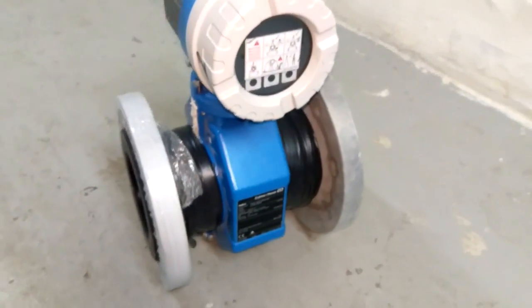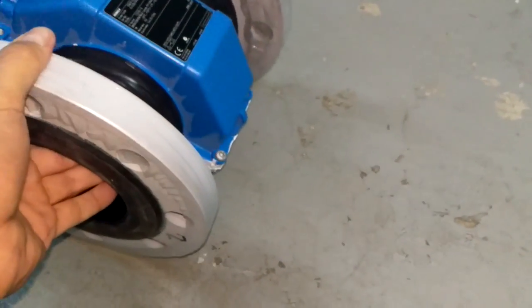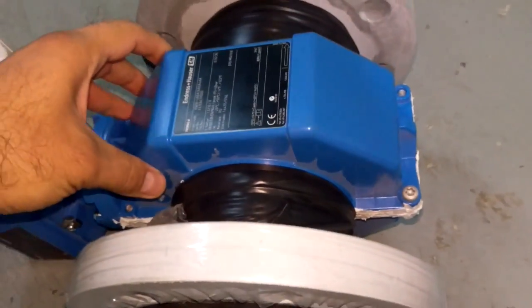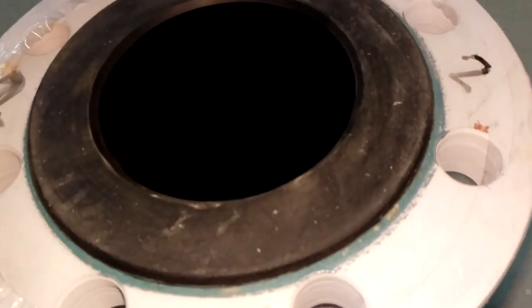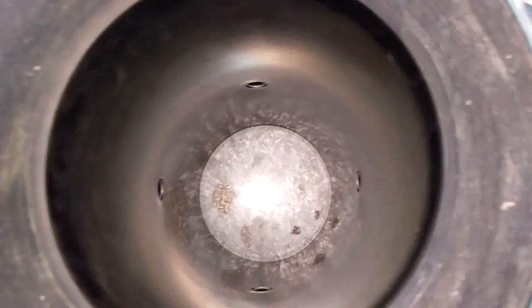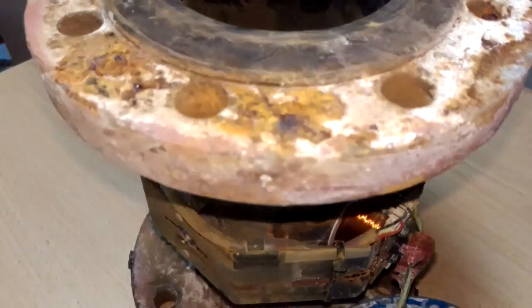Hello everybody, today we are going to see how an electromagnetic flow meter works. Here we have a new electromagnetic flow meter — you can see the housing, which we will remove later to see what we have inside. Inside the flow meter there are four terminal points; we will see what they represent after we open the casing. I also have one old flow meter here.